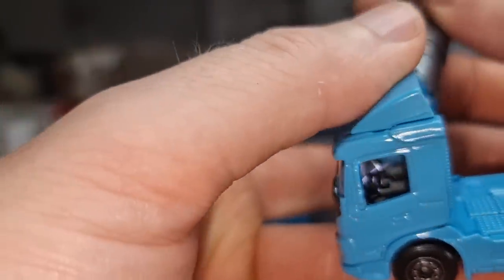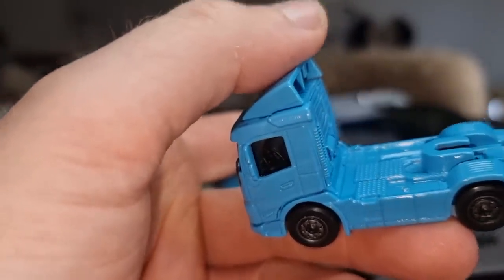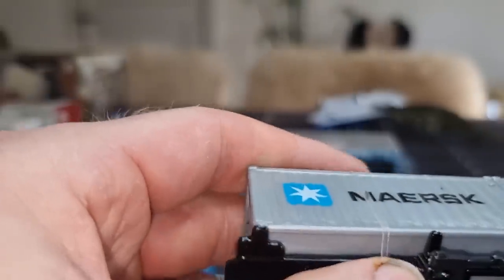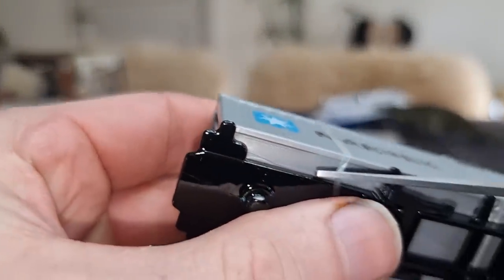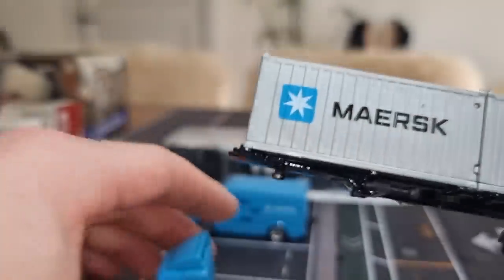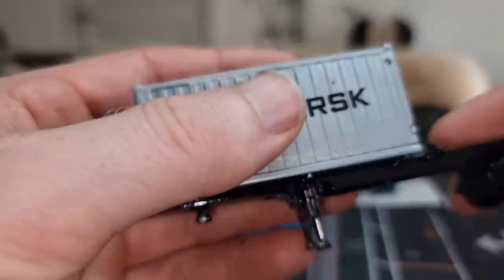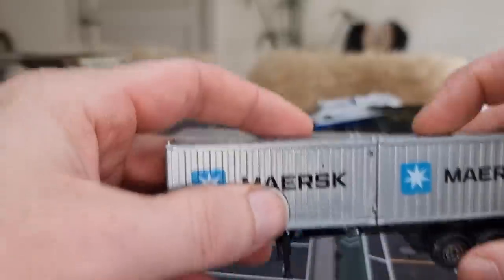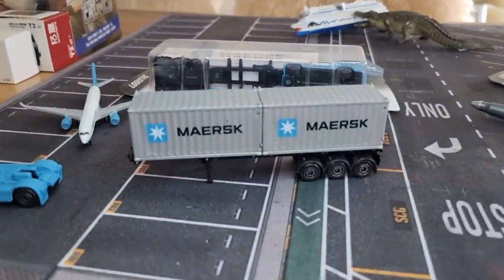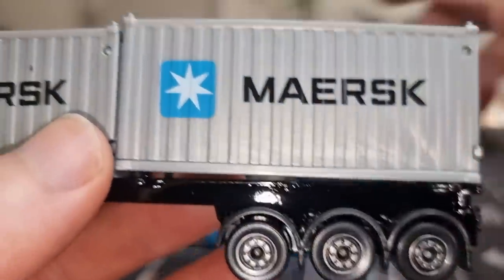Here we've got the interior — nice steering wheel, I like that. I think a steering wheel is important; some brands do not think it's important. Here we've got some plastic pieces to keep the containers in place — because these are loose on the truck. Look at that — I like that. And the same wheels as the truck right here.